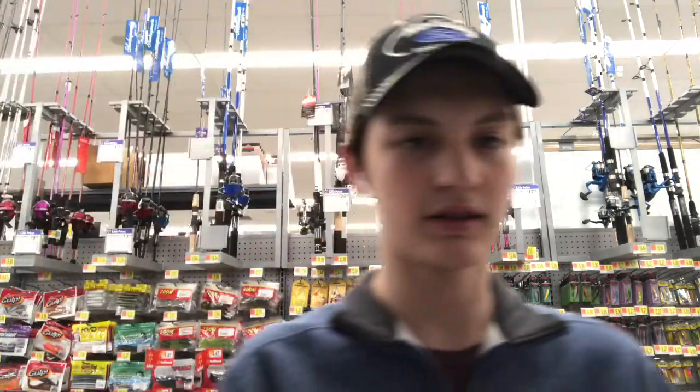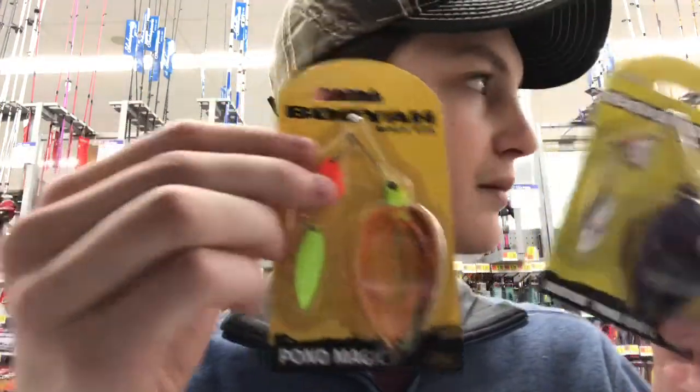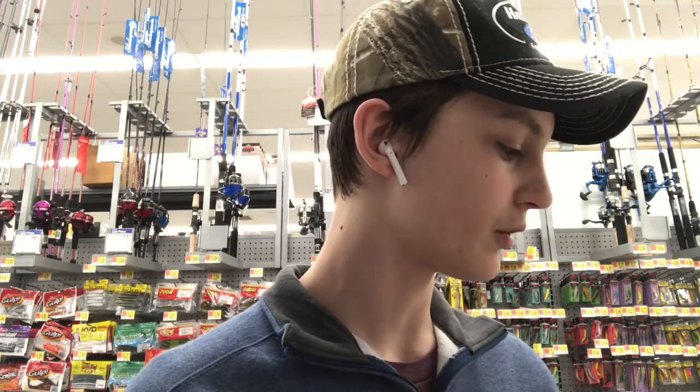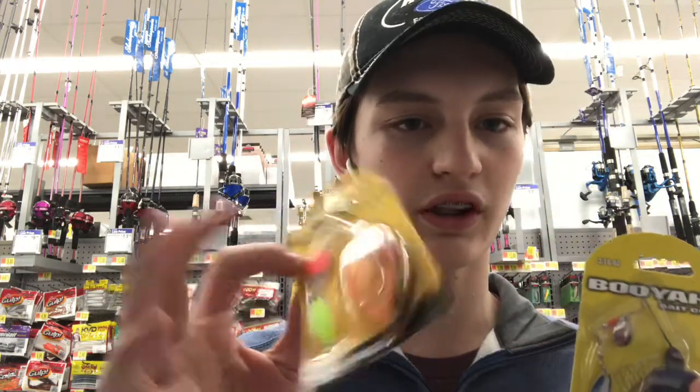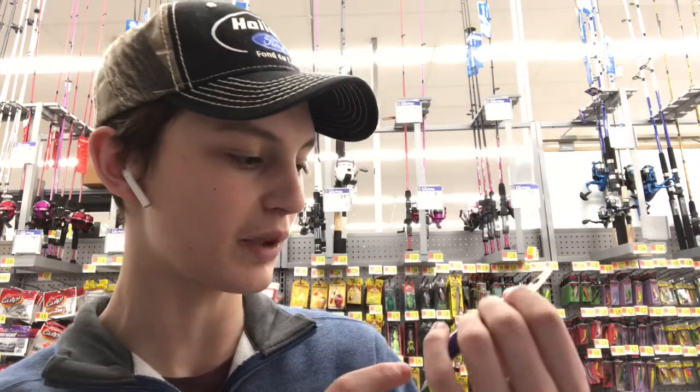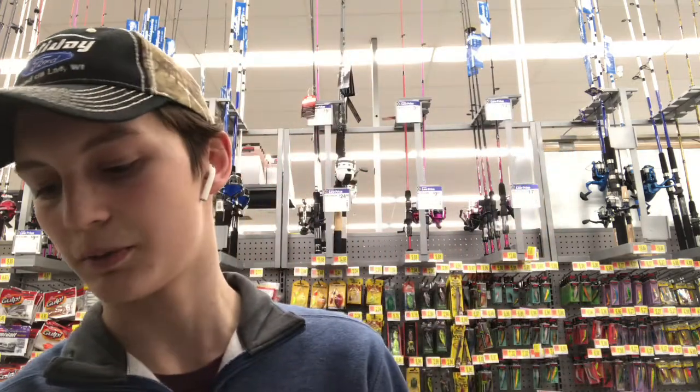Next up, I got these two spinnerbaits right here — these little Pond Magic spinnerbaits. I'm going to be fishing small ponds here in the summer and I need more for pond fishing. I got these two because I know there's craws in this one pond and this one's got some orange on it. And then all the ponds I fish are dark and muddy, so I got a darker bait. It's like a purple and black with some blue speck in there.